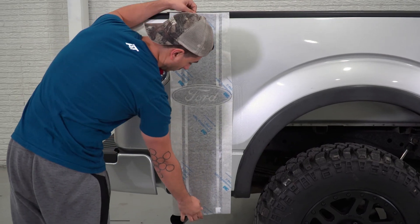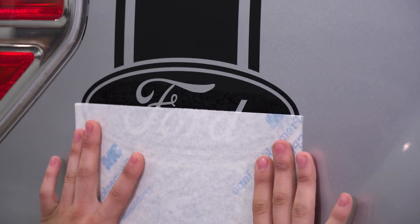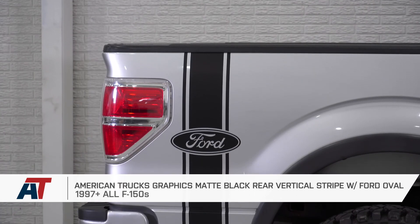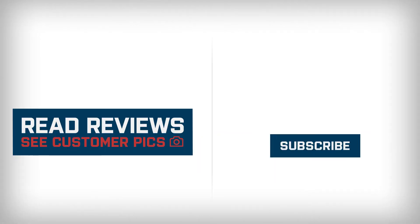Then while it is drying, use your squeegee to smooth out any air bubbles that may appear. After it's dry, complete these same steps for the opposite side, and that's it. That's my review and install on American Truck Graphics Matte Black Rear Vertical Stripe with Ford Oval. Check these out and more at americantrucks.com.